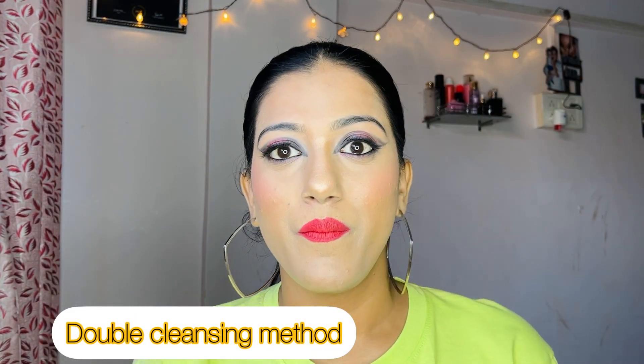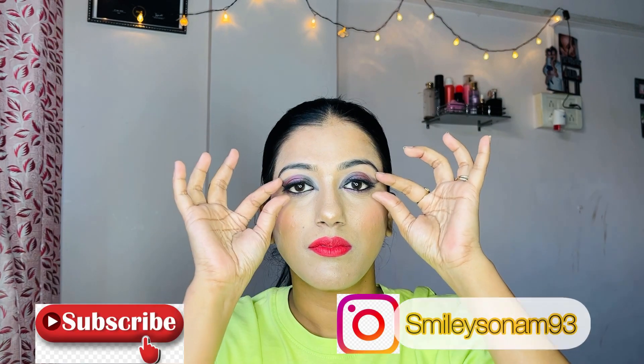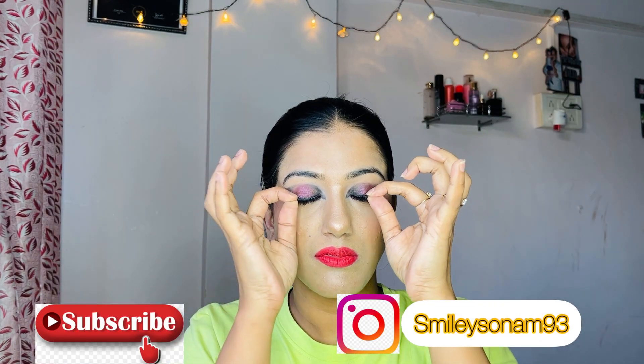Hey everyone, welcome back to my channel, Smiley Sonam again. Today I will teach you a double cleansing method, which is a Korean skincare routine that I follow. So if you have come to my channel for the first time, don't forget to subscribe to my channel and follow me on Instagram.